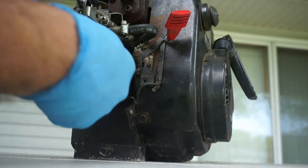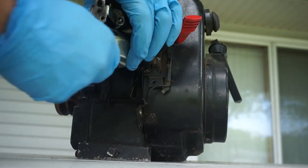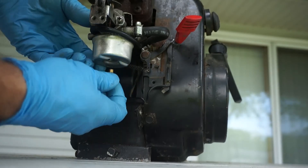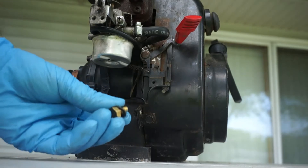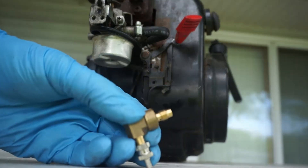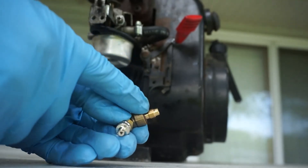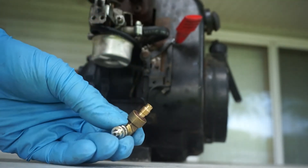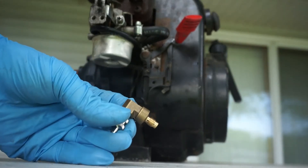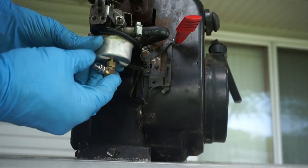The first thing we're going to do is remove the bottom screw of the carburetor that holds the bowl. We're going to remove the main holding screw of the carburetor bowl and not use it again. Instead, we're going to replace it with the Clean Carburetor purge valve — it has the same jets as the original screw that holds the carburetor together and supplies fuel to the engine. So it's a quick replacement.